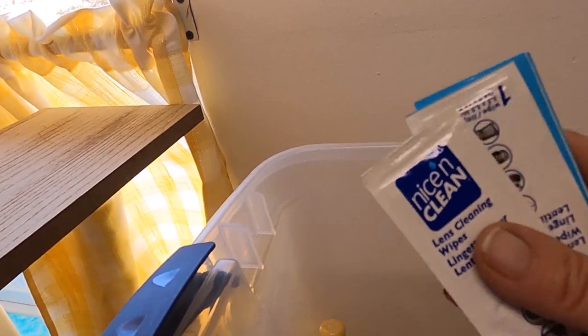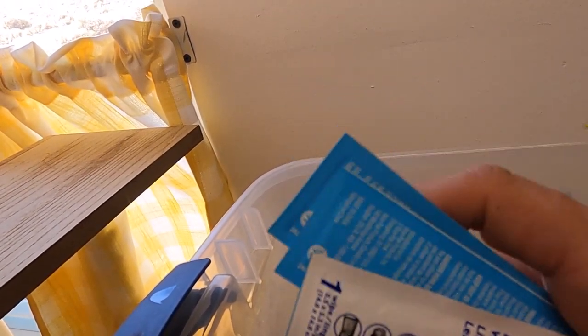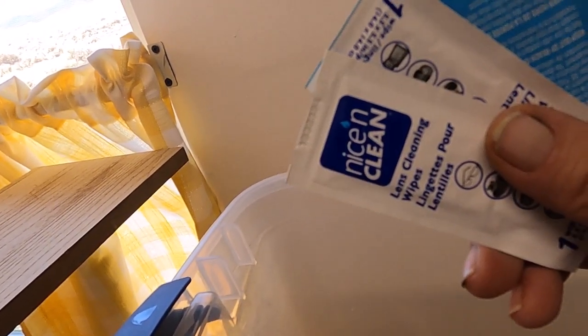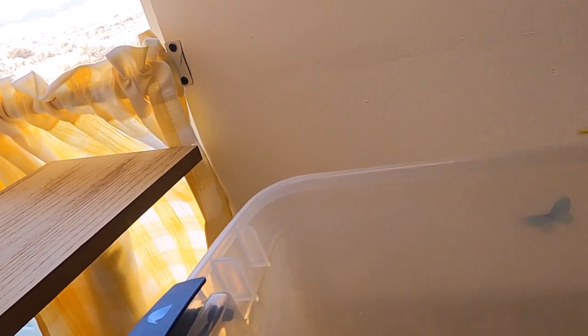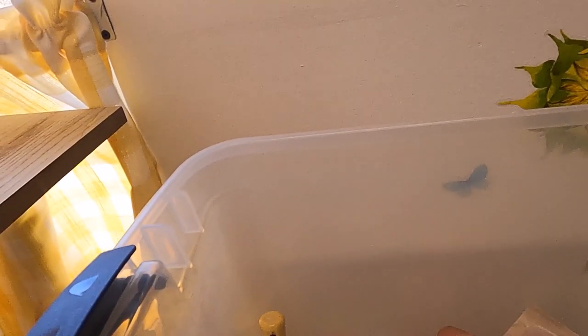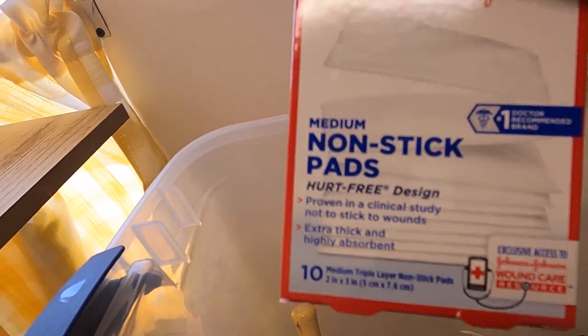This is eyeglass wipe stuff to clean your glasses. They're pretty cheap — like $3.95 for 100 of them at Walmart. I have them in my purse, next to my bed, on my desk, and apparently in here. Put them in every one of your cars, whether you wear glasses or not. This is another roll of waterproof tape — check. And these are non-stick pads to go with the waterproof tape. I like those better than Band-Aids actually.